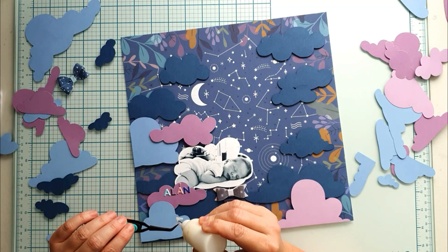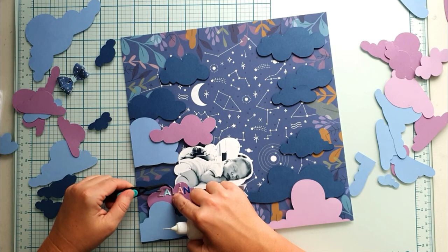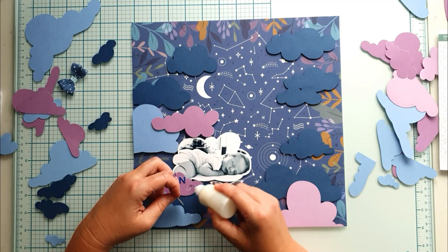I am in love with the textile bows. I think there is no layout where I didn't use one or two of them. I also love these small alpha stickers — here I use them to write the name of Baby Zalan.